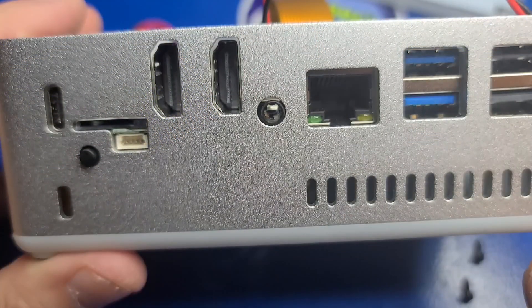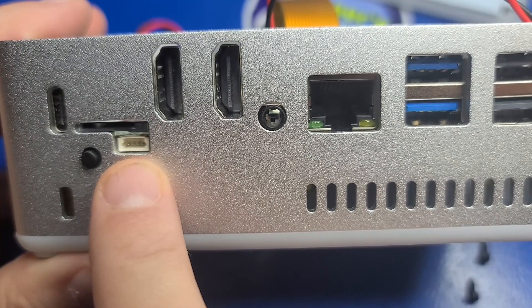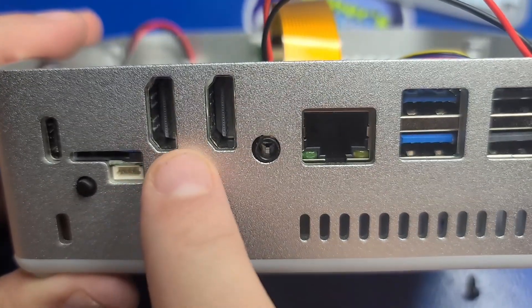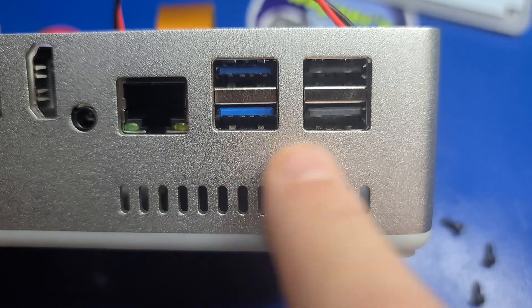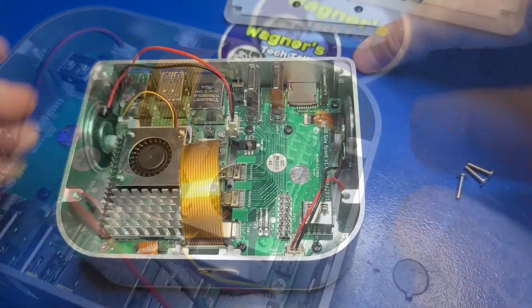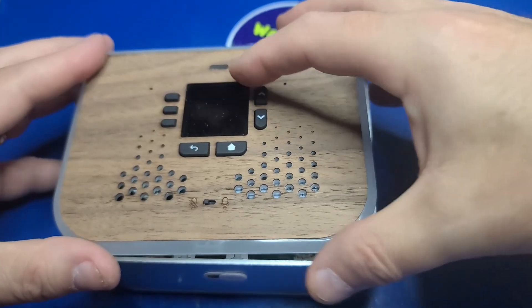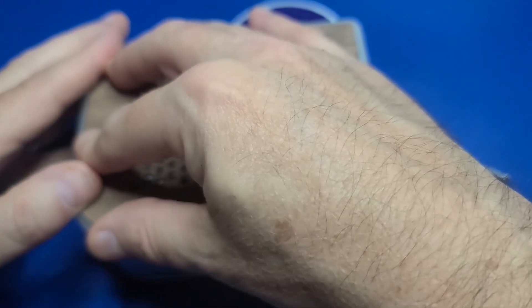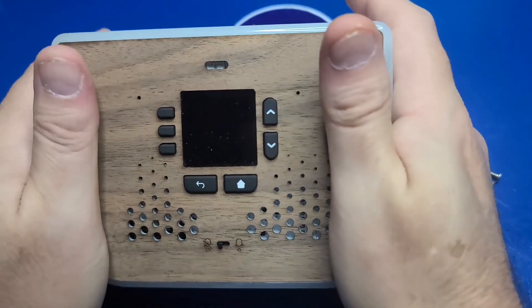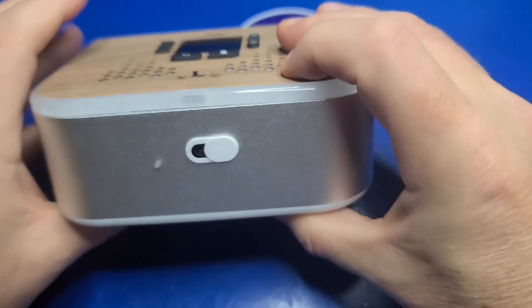On the back, you have the USB-C power port and a second power button, the microSD slot and a data port, two full-size HDMI ports, the Pi's Ethernet port, two USB 3.0 ports, and two USB 2.0 ports. Now route the speaker wires over the back ports, lower the top panel over the two sets of pins — be careful lining up the cover, as you can't see the pins very well during installation. Once lined up, push the top cover into the pins, and that completes the assembly process. In the next segment, we'll discuss the software.